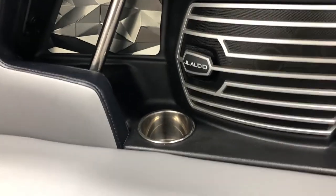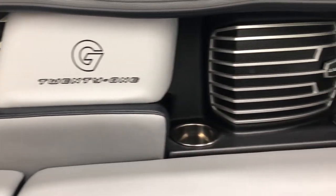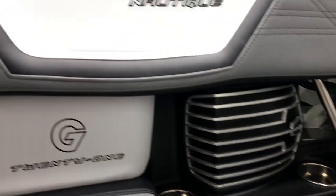The boat is set up with six JL interior speakers with a 10-inch subwoofer. You've got two amps in the boat — one for the tower speakers, and the other for those six speakers and the sub.